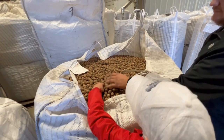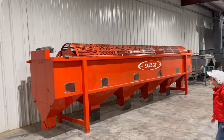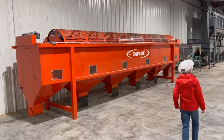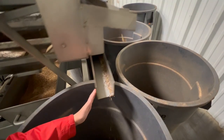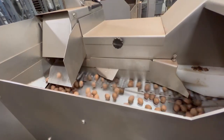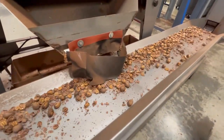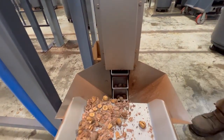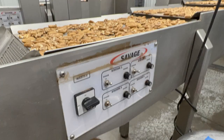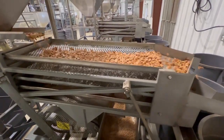We enjoyed our tour of this fascinating facility. We couldn't help but notice that lots of this equipment was made by Savage Equipment — and it turns out Savage Equipment is manufactured right here in Oklahoma. They are the world's largest manufacturer of pecan equipment, so we called them up and asked for a tour. Be on the lookout for that video. Be sure to subscribe so you don't miss it.